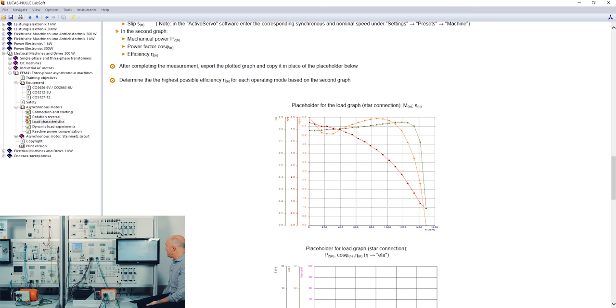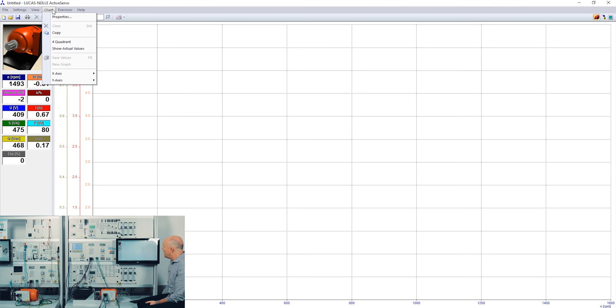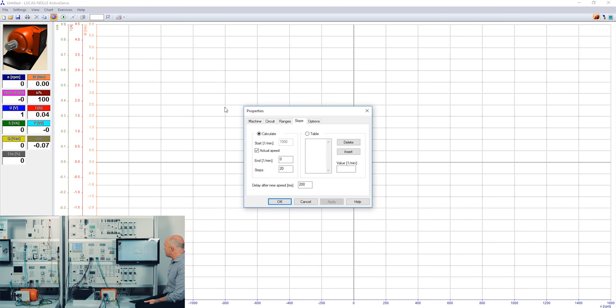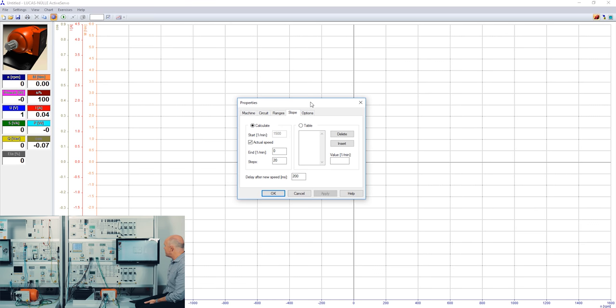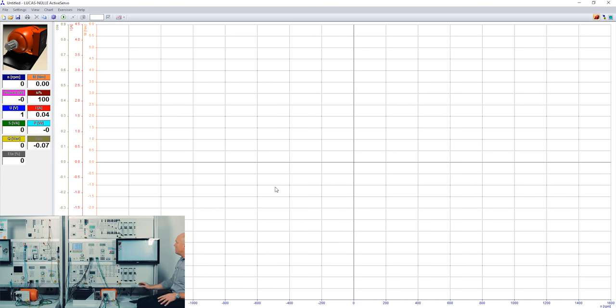Now I go back to Active Servo, clean up the picture, and this time I'm going to change the chart to a four-quadrant display. I change my presets because I'd like to run the motor over several quadrants — I change the starting point from 1500 RPM to 1600 RPM. Since the synchronous speed is almost 1500 RPM, changing to 1600 means the servo machine test stand will actually drive the motor. The endpoint will be minus 1000 RPM, meaning the test stand will change the motor's rotation from clockwise to counterclockwise.